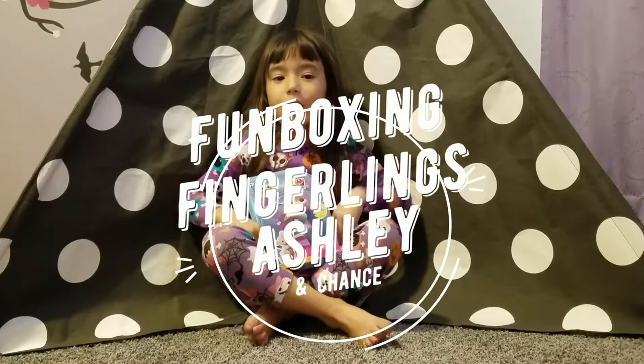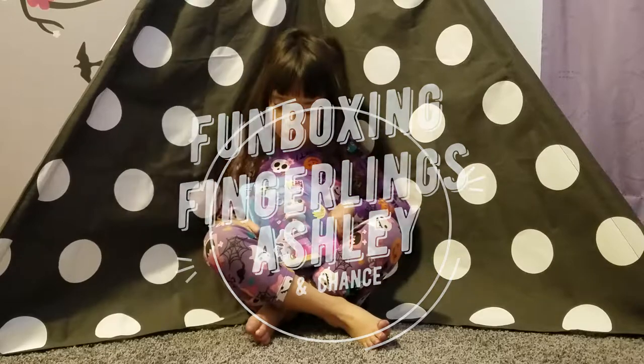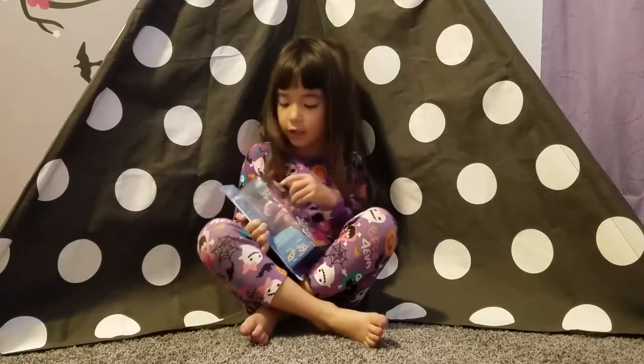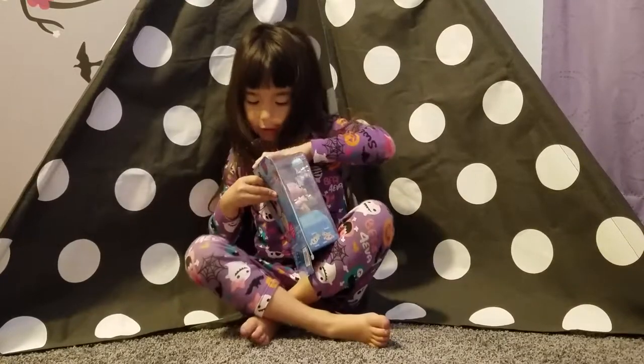Welcome back to Yummy or Yucky by Yumi. I got this toy from Pencils Pride and it's called Finger Links. This is Ashley and this is Chance. I'm going to unbox it.